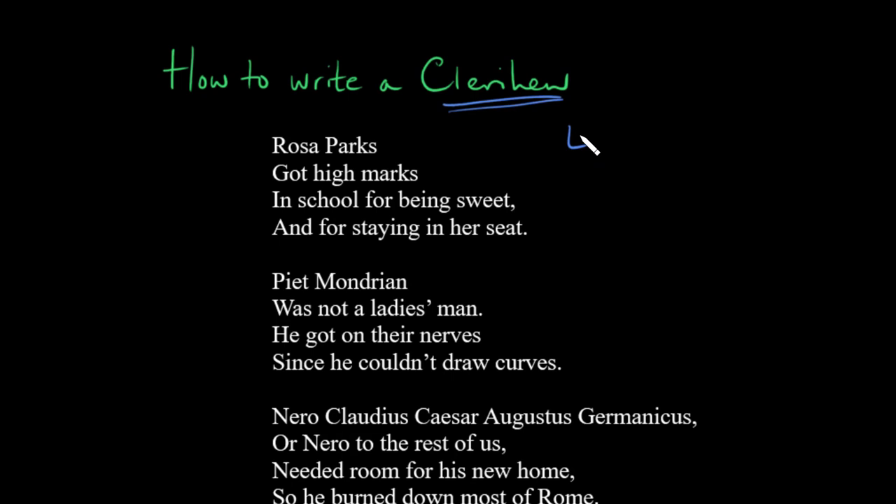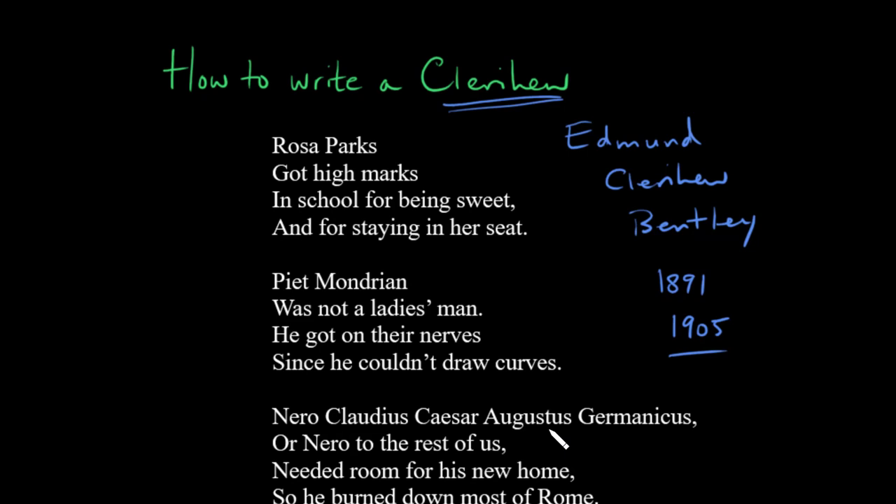So what is a clerihew? Well, it was invented not too long ago. It was invented by Edmund Clerihew Bentley — so it's named after his middle name. He first invented this when he was about 16, which would have been around 1891. He was in a science class, was really bored, and decided to write a poem. He first published his first volume of clerihews in 1905, and then they became quite popular.